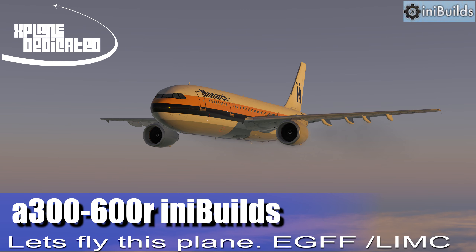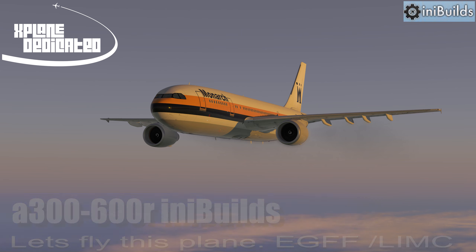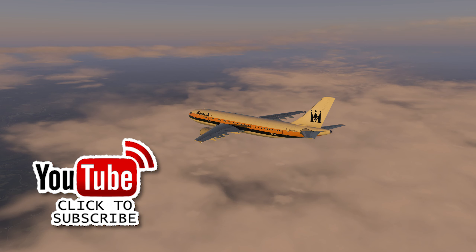Hi there, welcome to Barrett Explained Dedicated. Today we're going to fly the A300-600R from INI Builds, but before we do that, don't forget to please give me a thumbs up, thumbs down, subscribe and share.